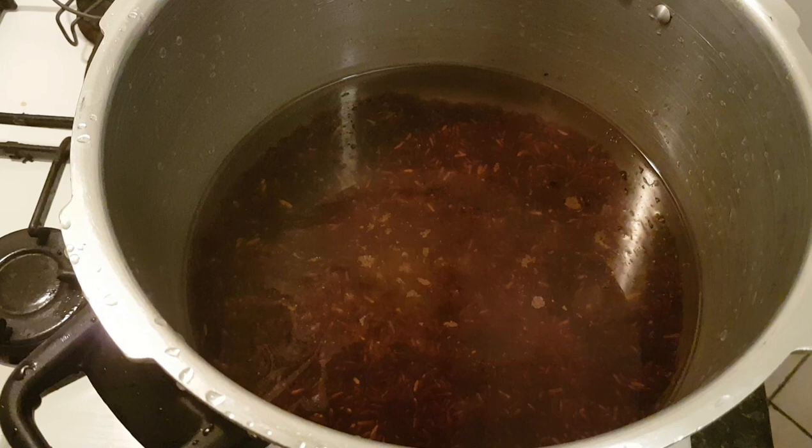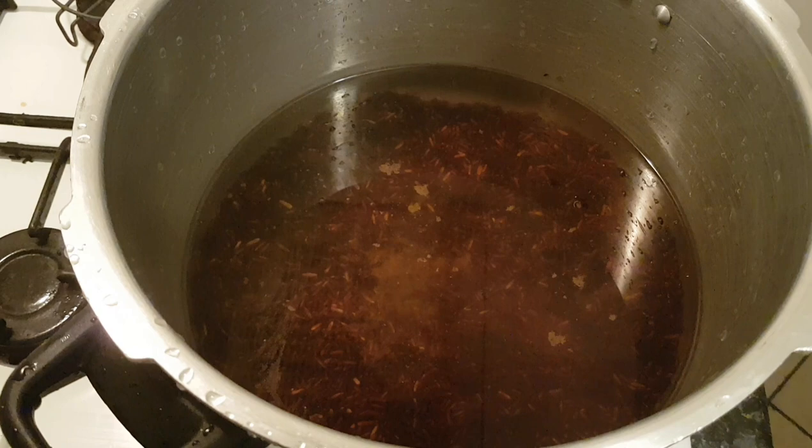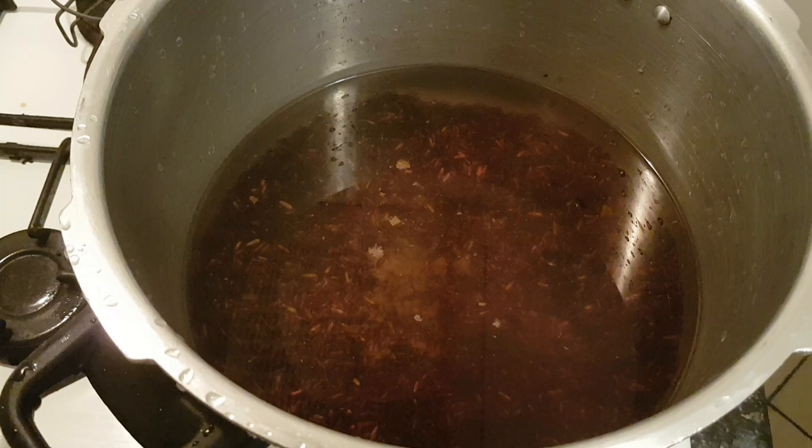I'm going to let that come to a gentle simmer and boil it for about 25 minutes. Once it comes to the bubble I'm just going to simmer it off — nice and simple. The fun part is what it looks like when it's cooked. Thank you very much for watching, hope you've enjoyed the video.